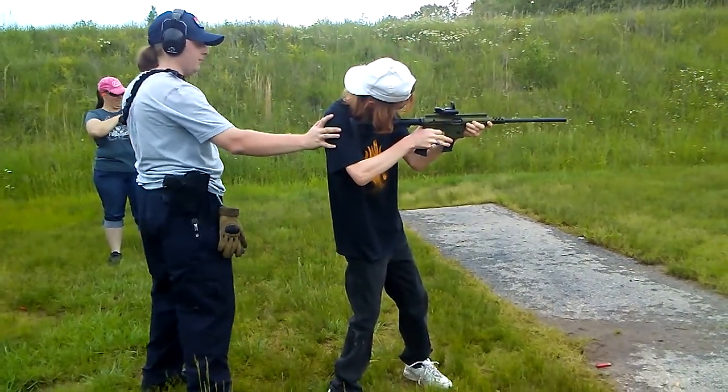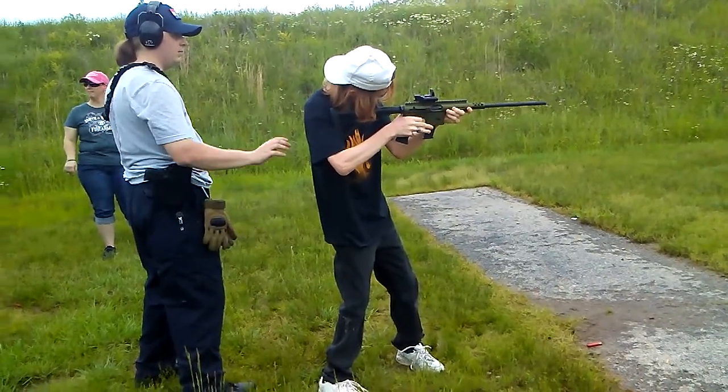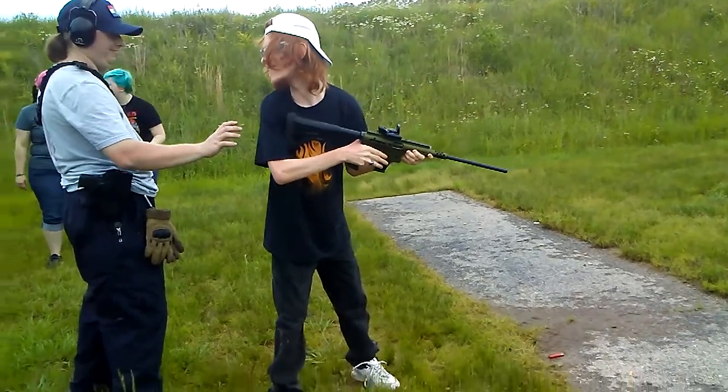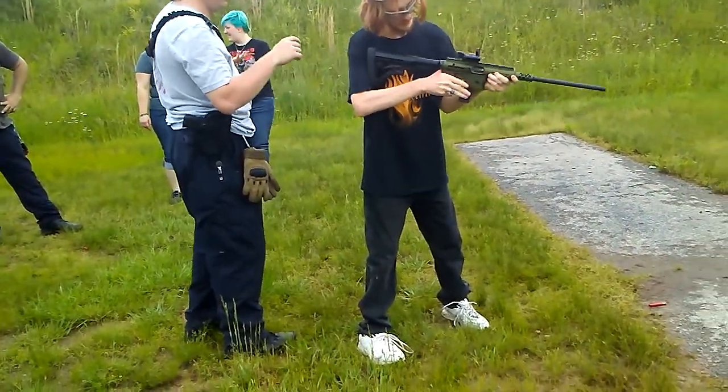It's probably just a fluke deal. I like Wolf. I like Tula too — way better than Wolf. I've never had a single issue with Tula in my AK, which is pretty low grade. My Vepr AK.